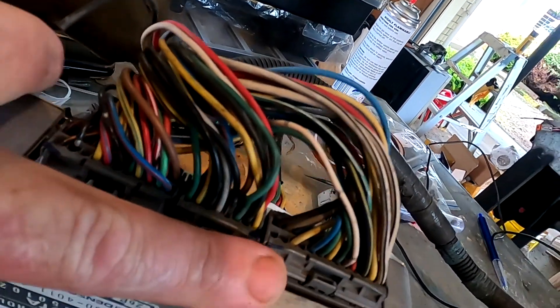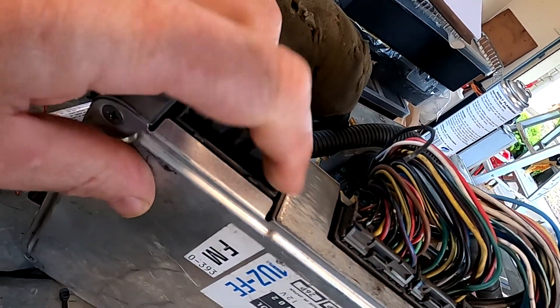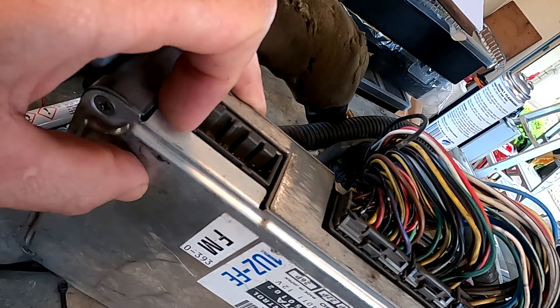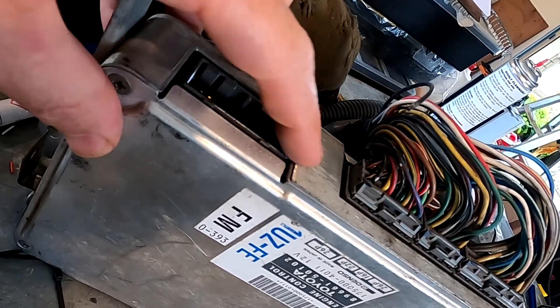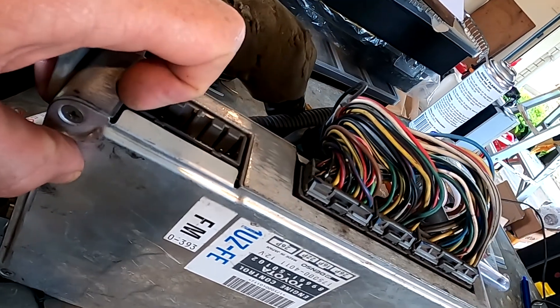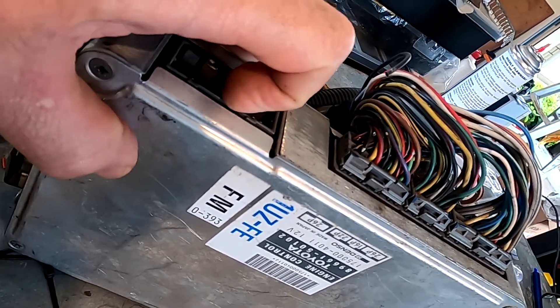The LS400 can be left hand or right hand drive. It's the one with the plug right off the end. We've got three plugs, and then we've got this plug upside down off to the side. I often get asked whether you need that plug - that's where some of the power feeds for the ECU are. The others are here; there are some in there.